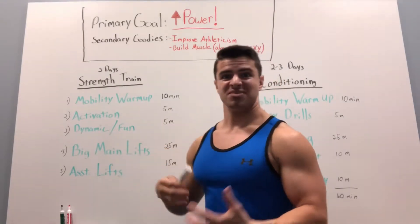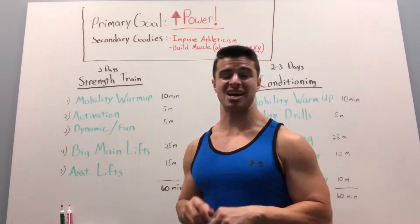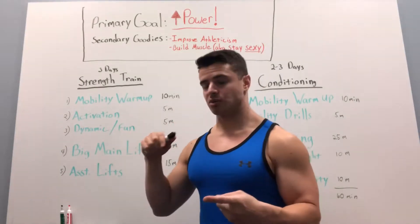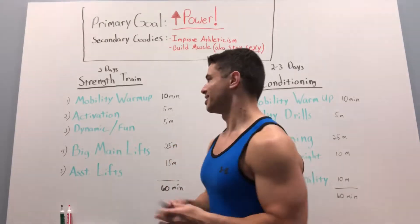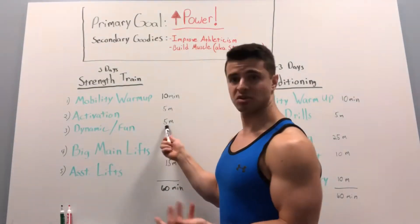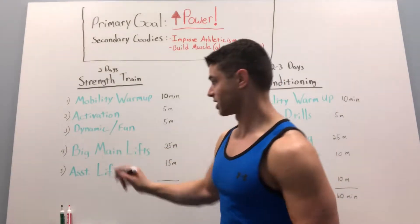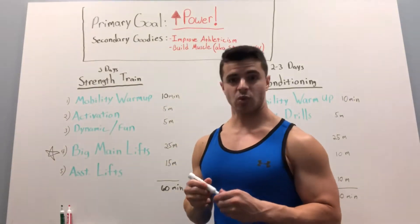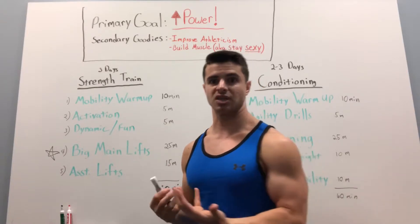I then put in something dynamic, fun, and powerful to play with — kind of playtime. It could be sprints, doing a few sets of those, med ball tosses, or a shuttle run. That's where I was experimenting and having some fun, only for about five minutes or so. Then I got to the meat and potatoes of the workout, which were my big main lifts: squats, deadlifts, chin-ups, bench presses, things like that.